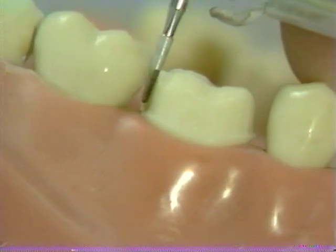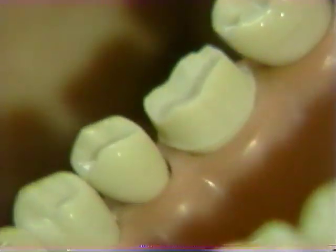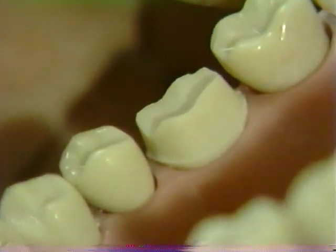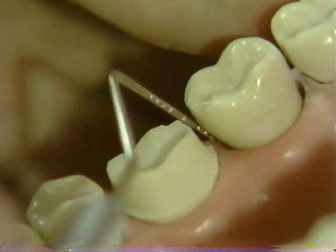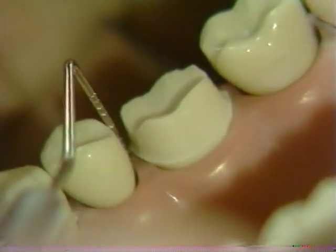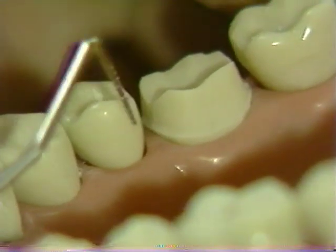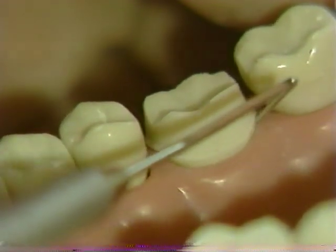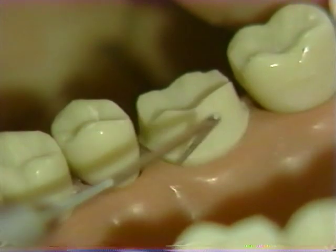A couple of passes will result in a smooth interproximal chamfer. At this stage, assess the adequacy of the chamfer and the reduction. Remember that clearance of at least one millimeter relative to the adjacent tooth must be obtained; otherwise, insufficient space is available for the impression material. Adjust the placement of your chamfer accordingly. Note that throughout this exercise, the margin will remain at least one millimeter above the pink acrylic resin.